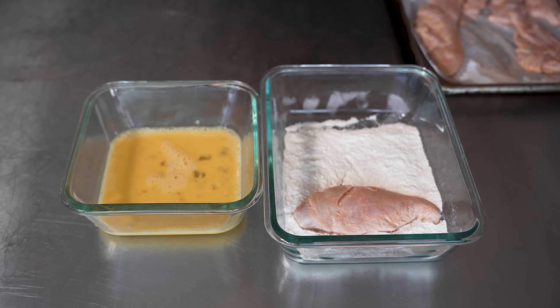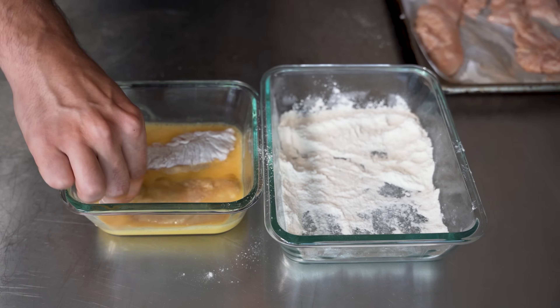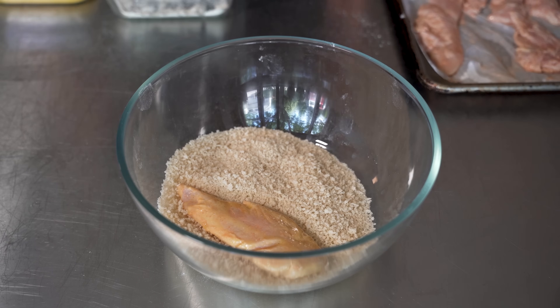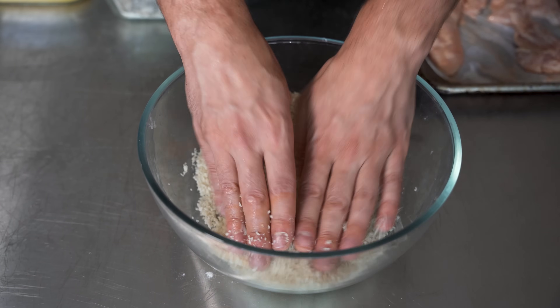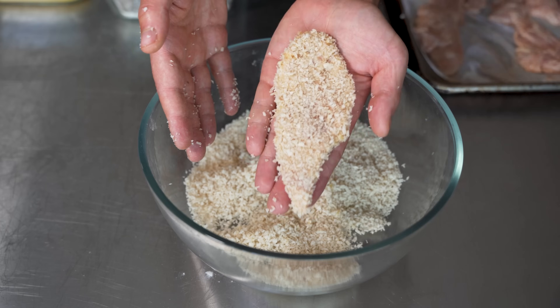Last but not least, panko breadcrumbs — pretty much the only breadcrumb for me. Flour first, coat it up, shake off a little excess into the egg wash, coat that up, run it off the side a little bit, and then straight into the panko. I like to just push just a little bit on it — not to break the meat, but it really helps the panko get in every little nook and crevice. And there we go, tender ready to rock.